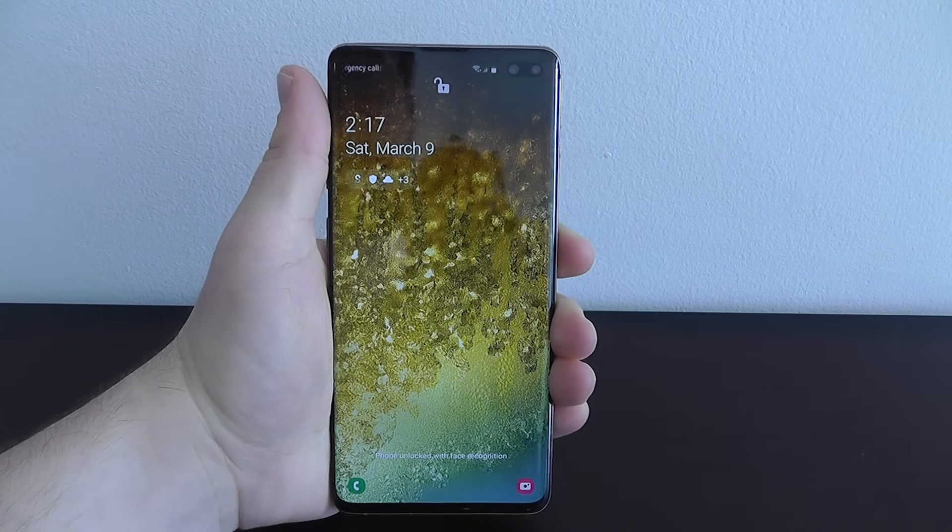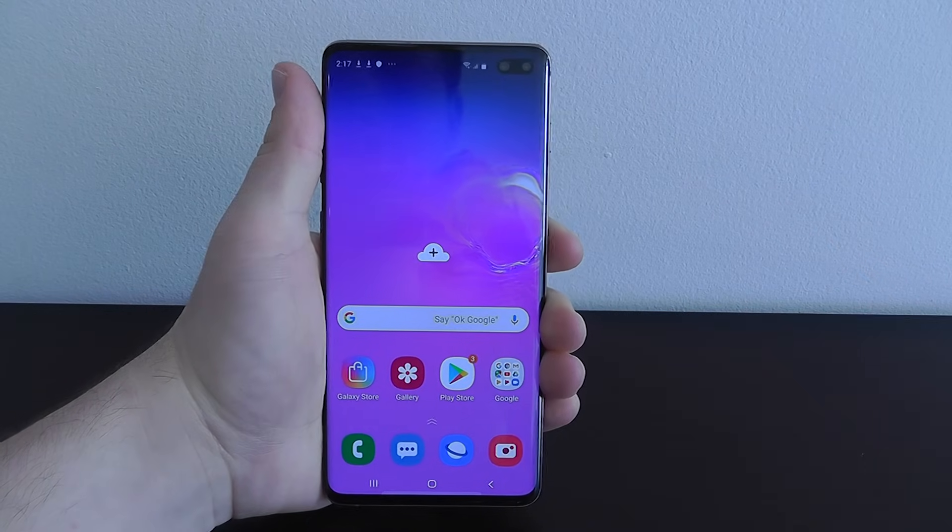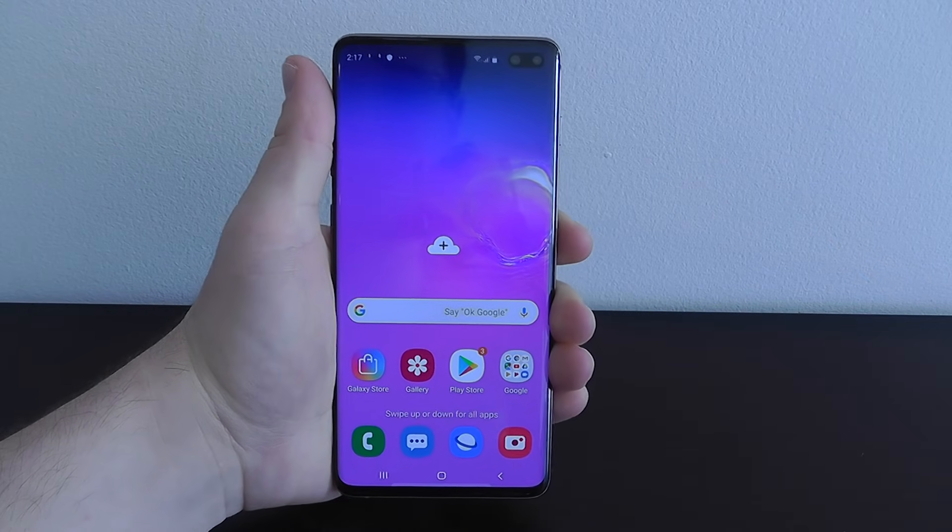Today we're going to be showing you the best hidden features for the brand new Samsung Galaxy S10 and S10 Plus. Let's get started.